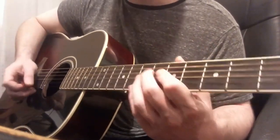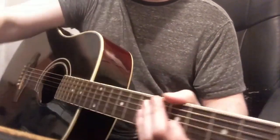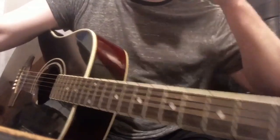That's all the parts. If you have any questions, leave a comment, but you should be good to go from there.